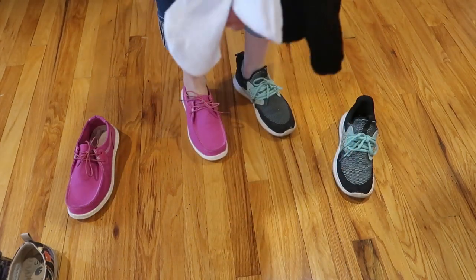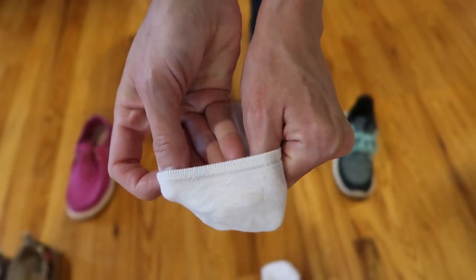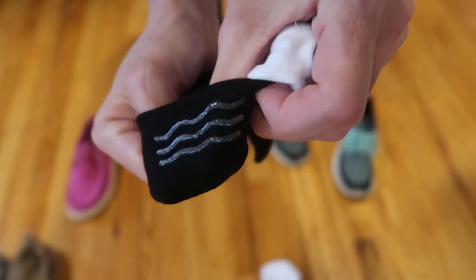Great no-show socks, really comfy. And this gel heel thing — it is a game changer for real.